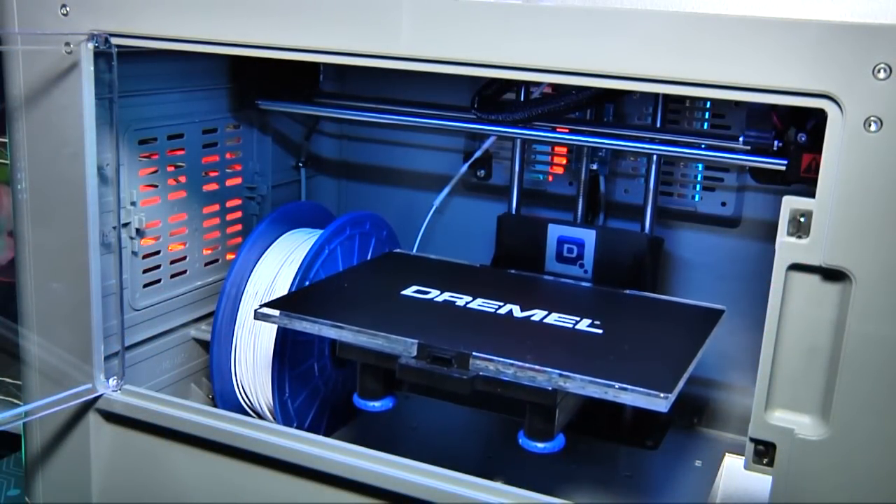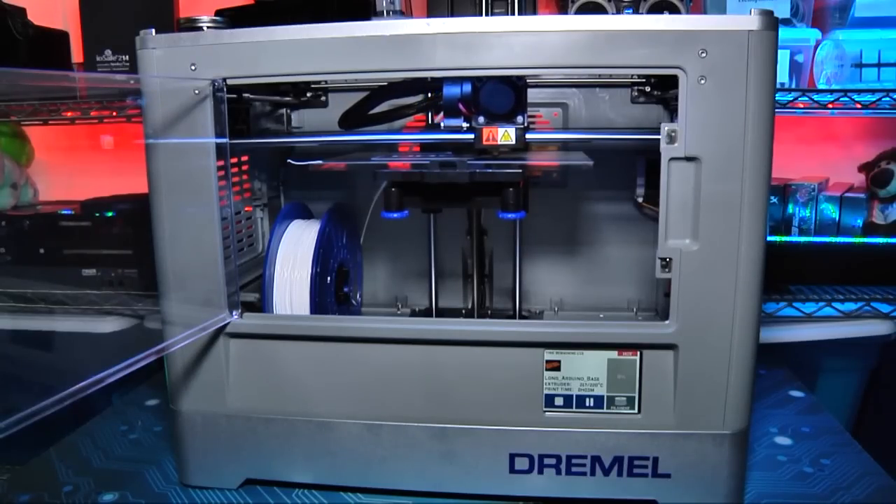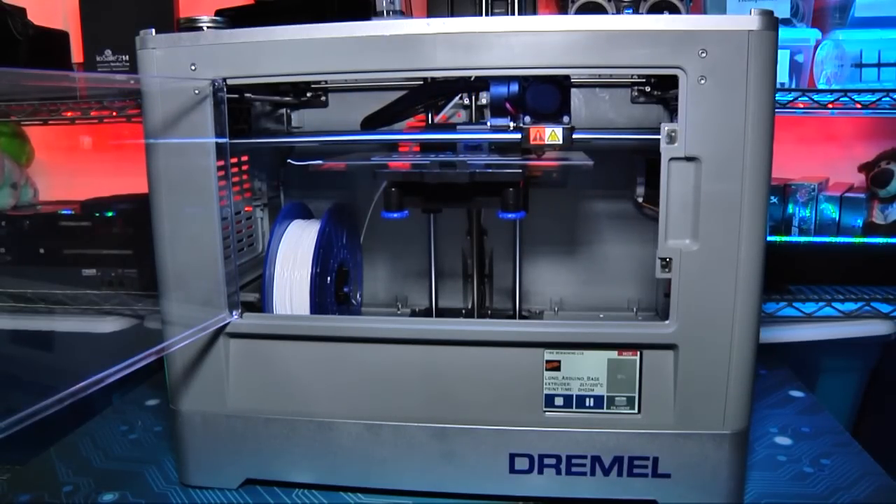The Dremel 3D Idea Builder is available now. You can find it online for about $900 with a one-year warranty.